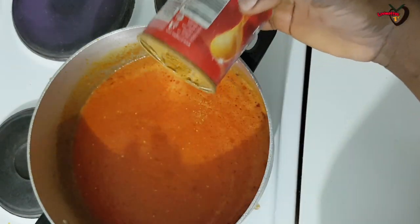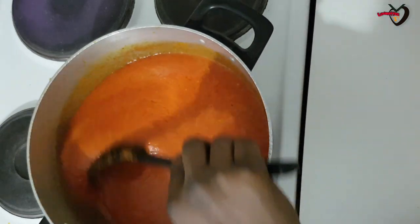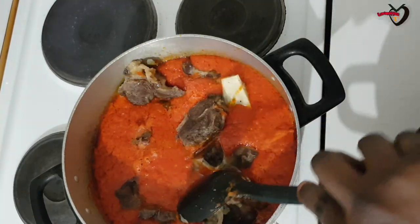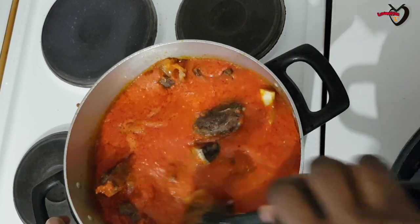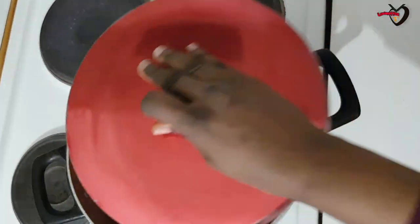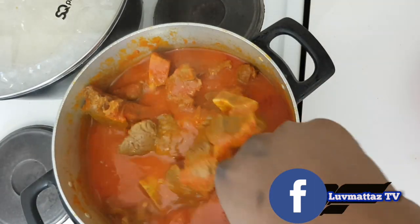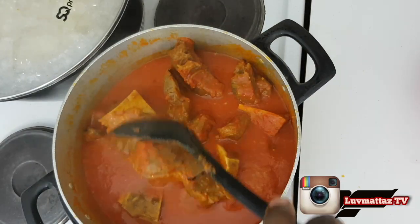Now I'm adding my dried pepper because I didn't use fresh scotch bonnet when blending. Now I'm adding my meats. You can see the palm oil isn't too much — if you'd like more you can add it, but I prefer minimum palm oil. I'm adding a little bit of the meat stock. Because the soup is thick enough I can add some — you can add all of it if you want. I leave it on the stove for about 15 to 20 minutes and now the soup is ready.